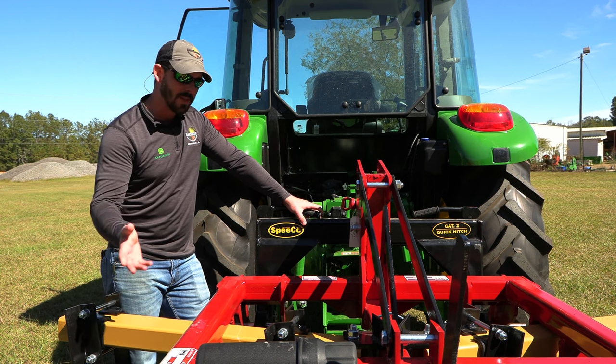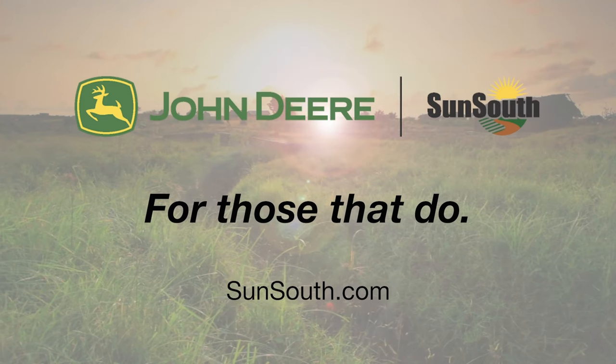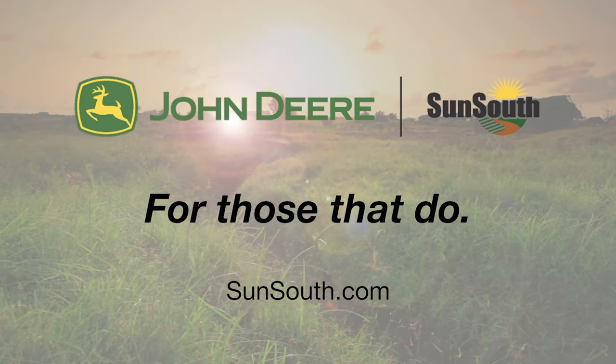If you're pulling an implement like a bush hog, of course you have to hook your driveline up too, but it makes it a lot easier. So come see us at Sun South for a quick hitch for your tractor.